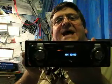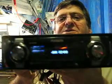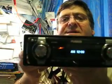Hello and welcome to TalkAudio's video blog. This week's hot product is the Fusion CA-IP500, which looks like a fairly ordinary head unit — except it isn't.